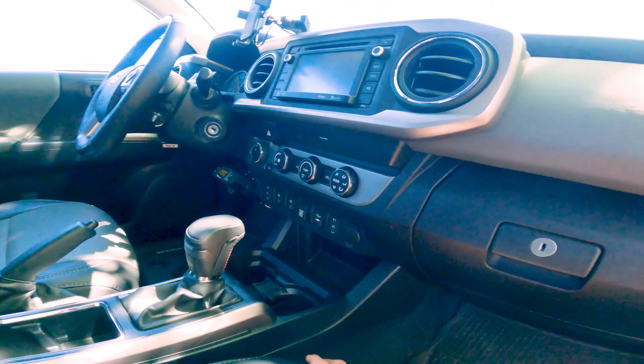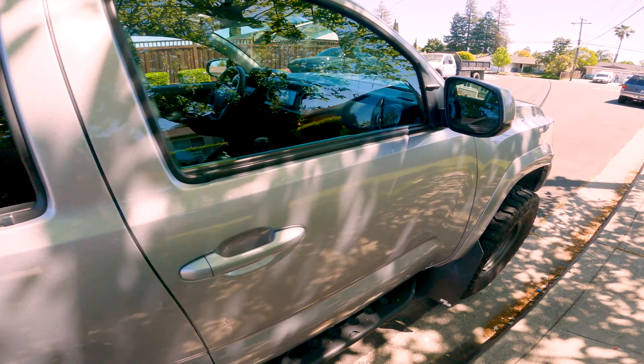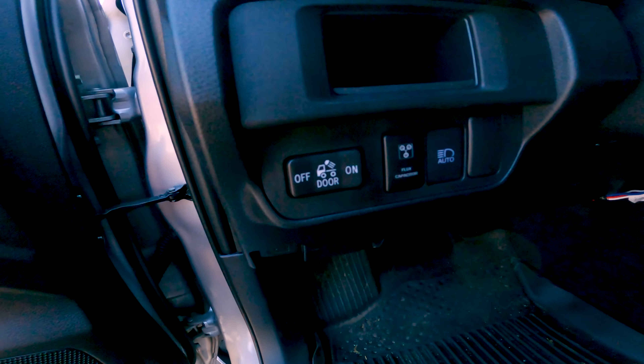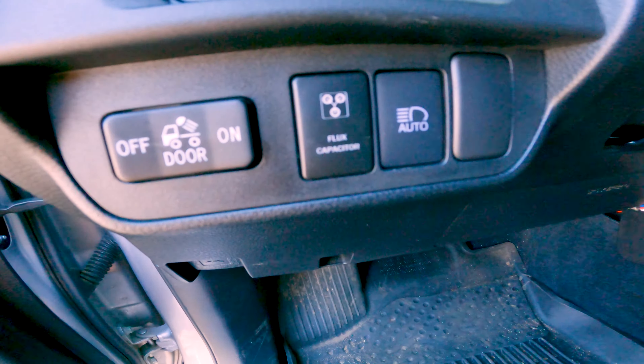There's also a safety switch for the lockers — the flux capacitor safety switch. That has to be turned on in order for the front and rear lockers to be activated, just as a precaution in case you bump it on accident.